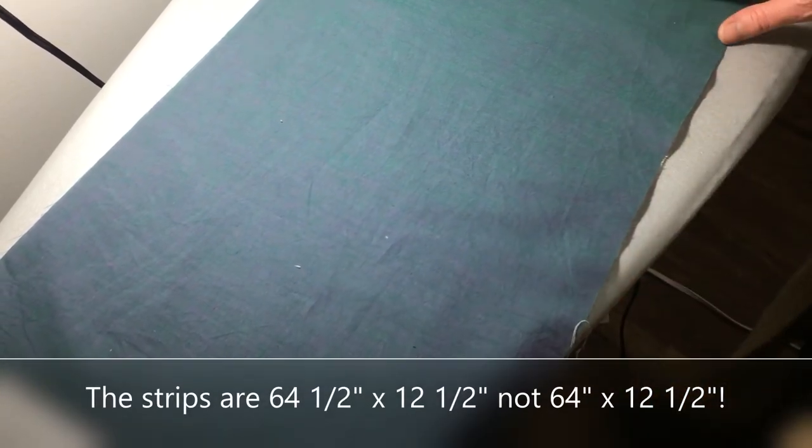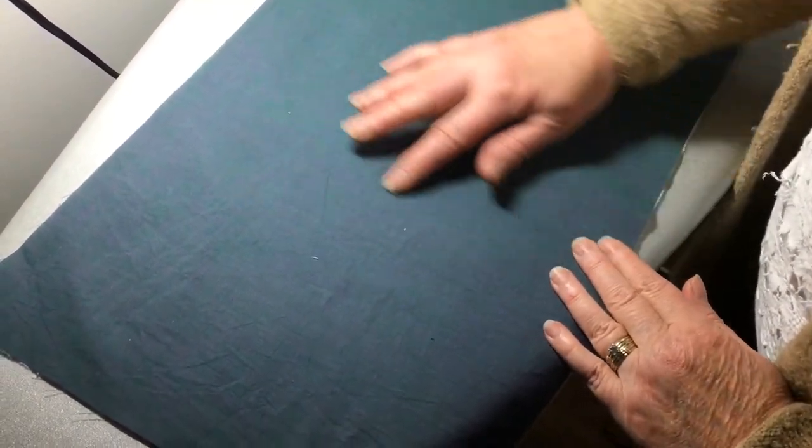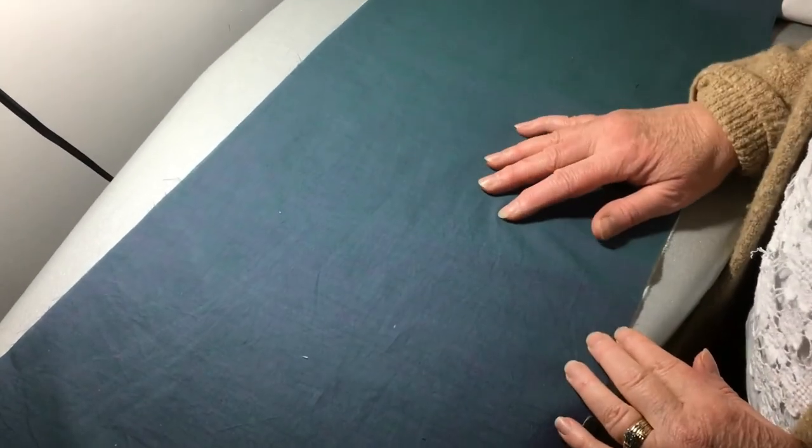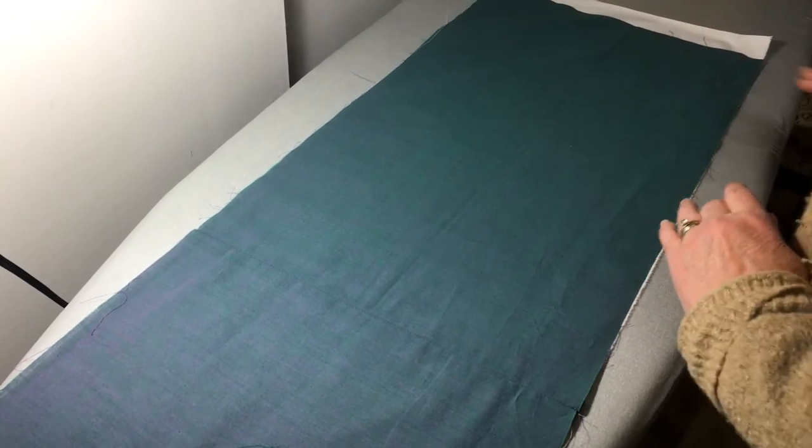Here is one of the background strips. They're 64 by 12 and a half inches wide. You can really see the difference in the color — this fabric is actually purple and green woven together to make blue. In order to stabilize the background, I've cut the exact same dimension of muslin and placed it underneath the background fabric on top. We're just going to place it so that the edges line up. I've actually cut the muslin just a little bit longer to be sure, and we will trim it off later.